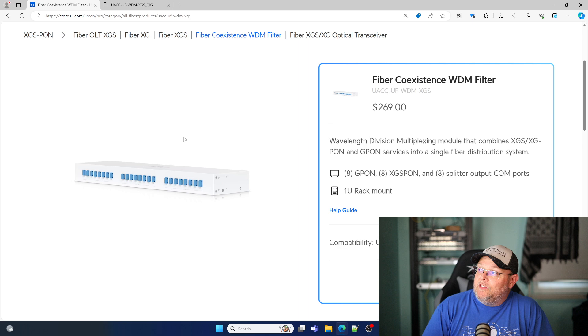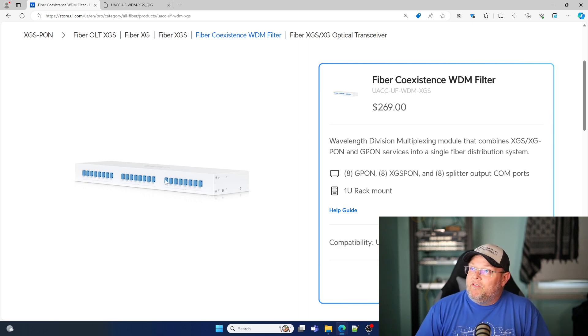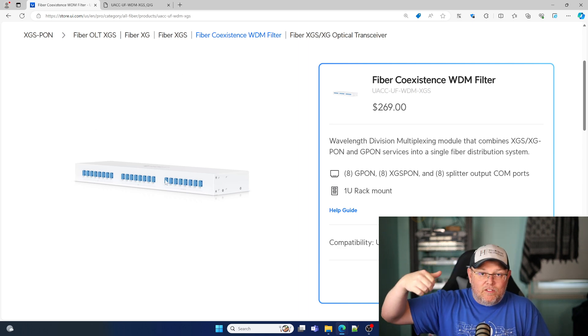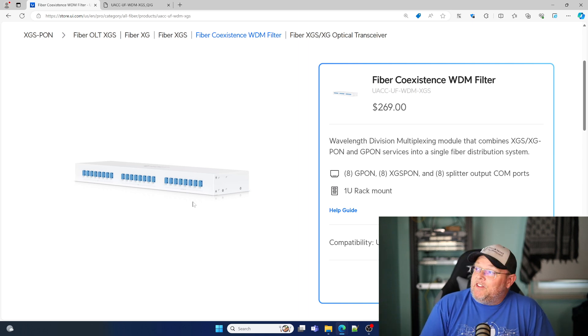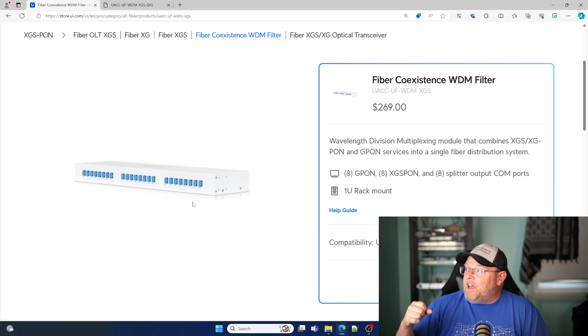And that is our fiber coexistence WDM filter. This is what the device looks like. If you go back to the first video, you can see it — it's in the rack back there. The Wavelength Division Multiplexing Module allows us to have XGS, XG, PON, and G-PON services all coming out of the same fiber distribution system.